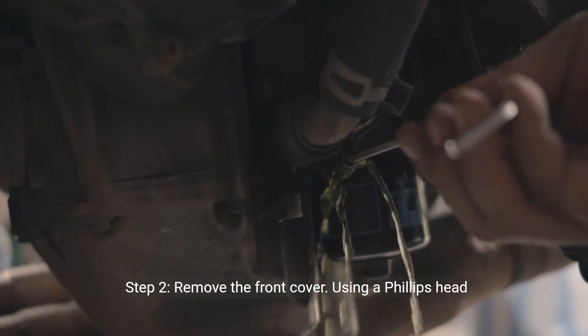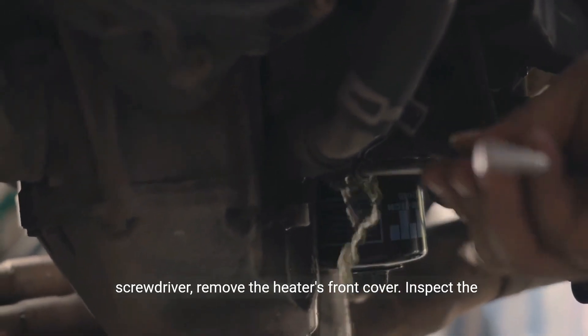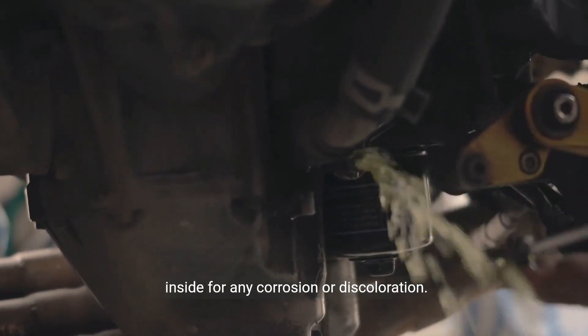Step 2: Remove the front cover. Using a Phillips head screwdriver, remove the heater's front cover. Inspect the inside for any corrosion or discoloration.